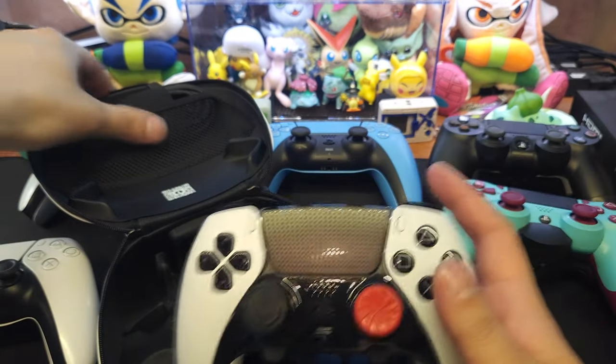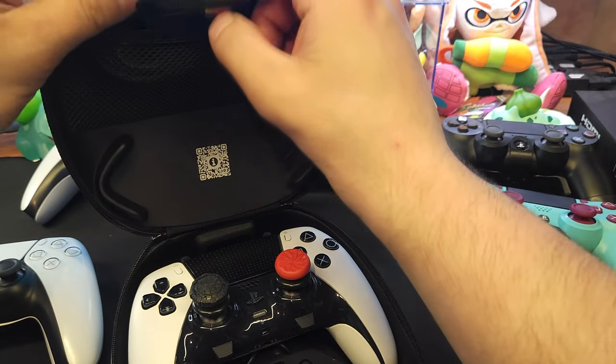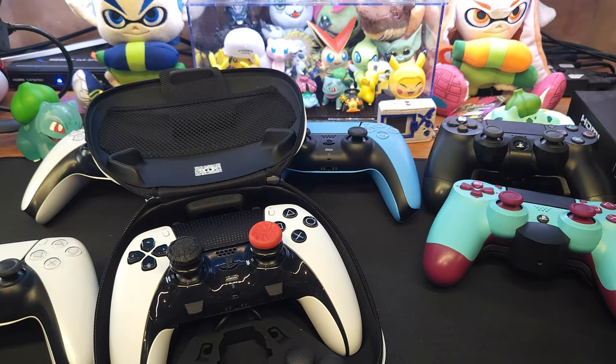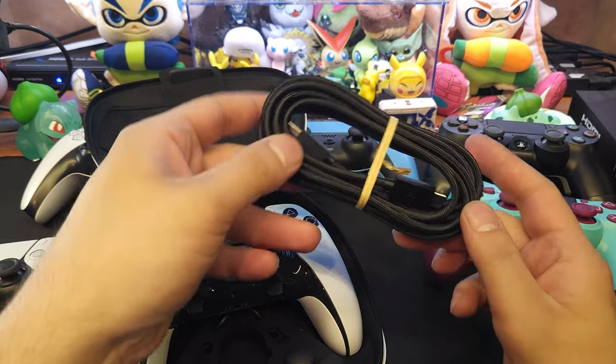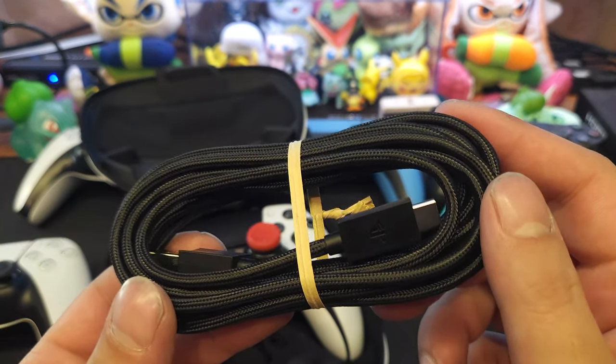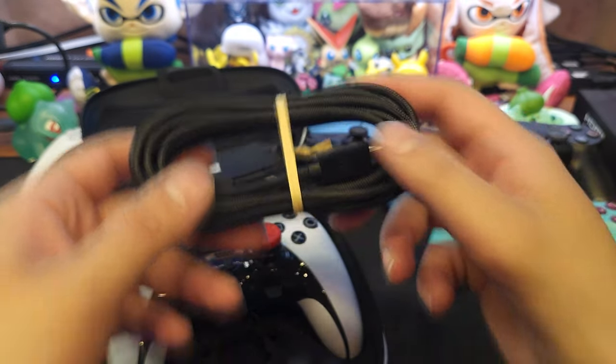We got our paddles, and I'll most likely play wired because I sit really close to the PS5 — why not. There's a super nice cable included. Maybe I'll use my own cable to start off with and save this one.